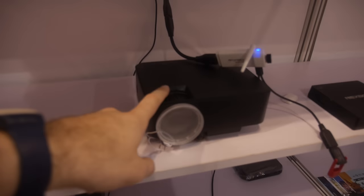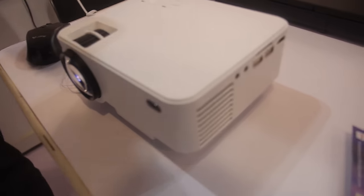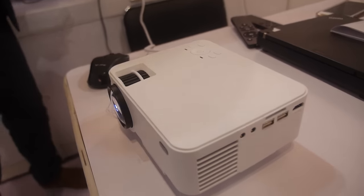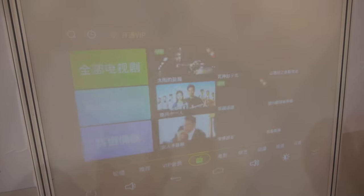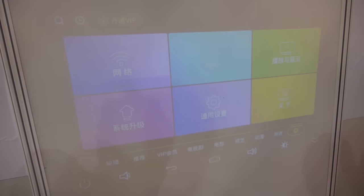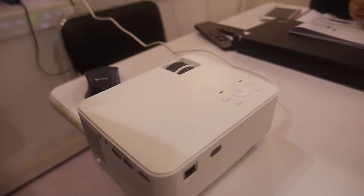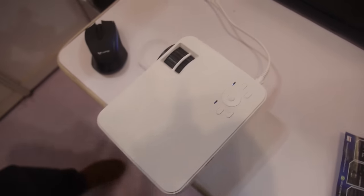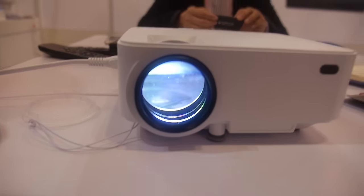We also do Smart Projectors — we have different models. This one is the cheapest. This one is Android, and this one is not Android. The two look the same but the functions are different. The Android Smart Projector uses the Rockchip 3128 chip. It's an LED projector — not DLP, but LCD/LED.